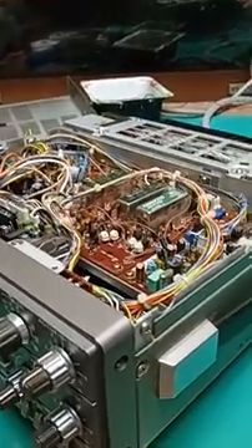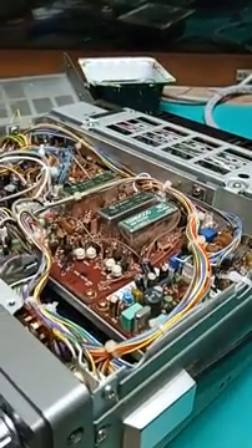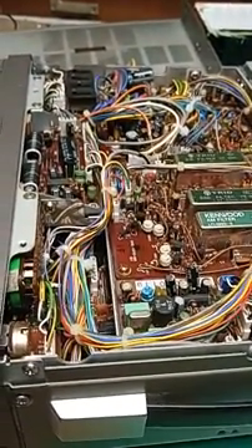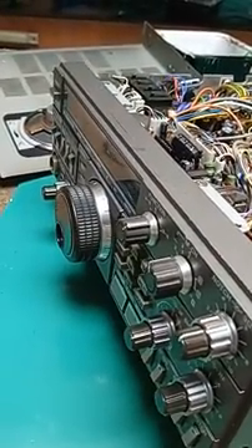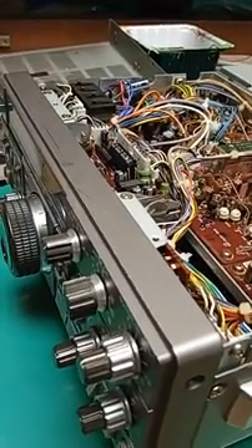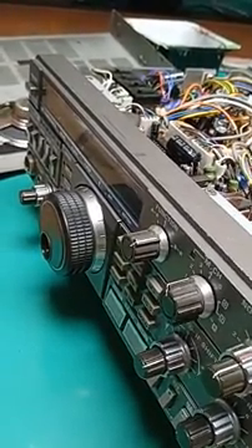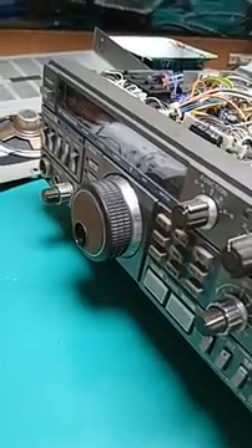This rig puts out about 90 watts from a solid-state output block. This one's wide-banded, has an FM board, has three or four filters. It's got VOX — it's got everything. It's in kind of a crossover between analog and digital, with digital PLL synthesized tuning and digital functions on the front panel.